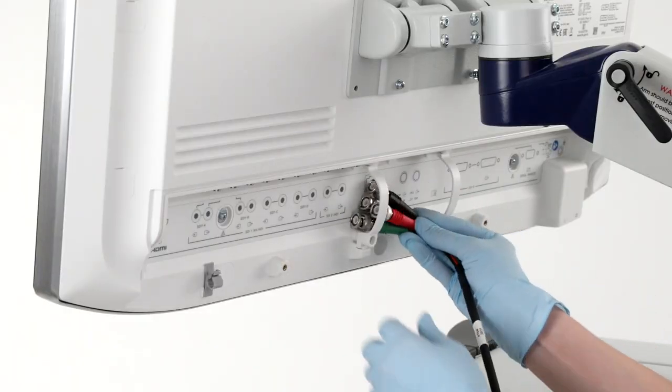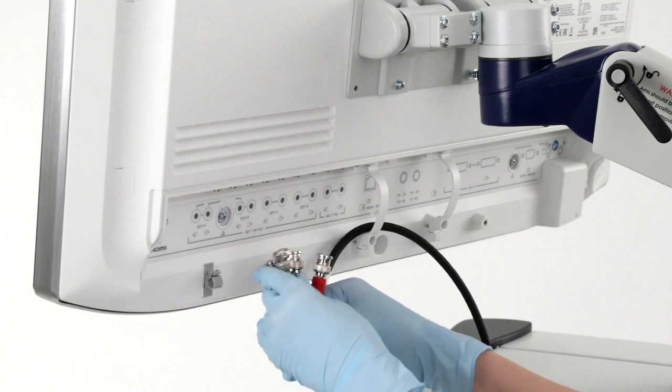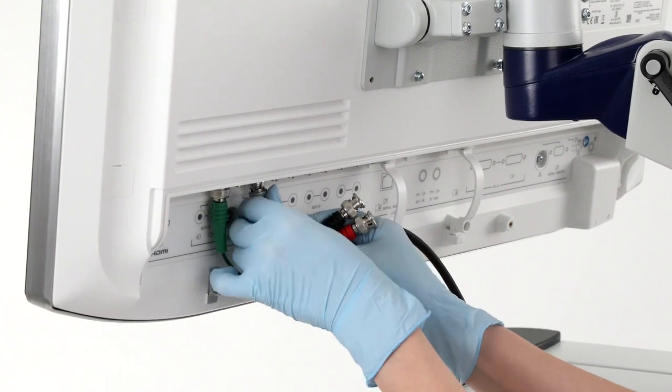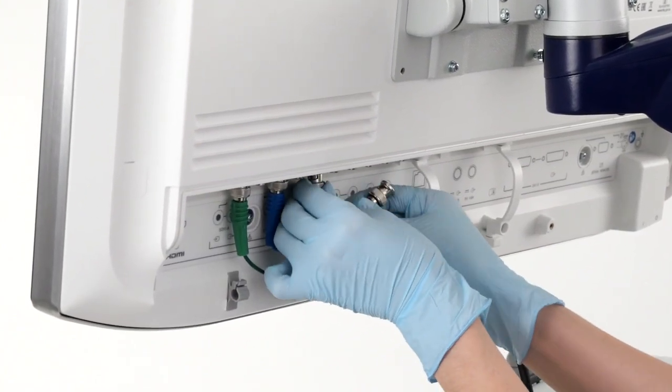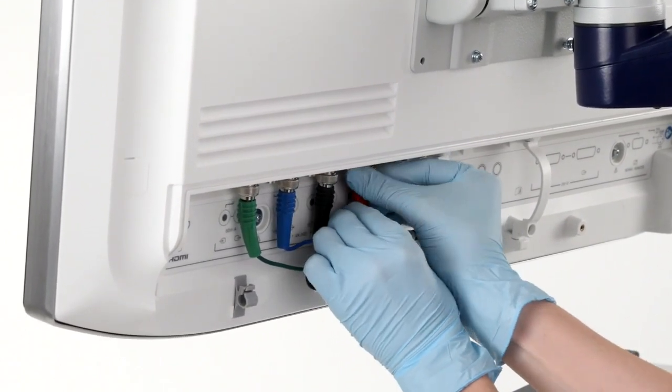Next, you'll need to route the cables from the CCU to your monitor. Be careful to avoid tripping or entanglement hazards during this step. Secure the cables at both ends to avoid inadvertent disconnection, and make sure cable sequencing is correct to avoid an improper image being displayed on the monitor.